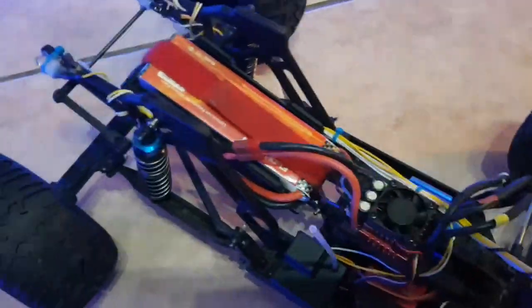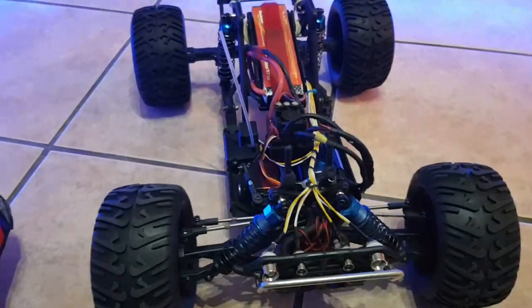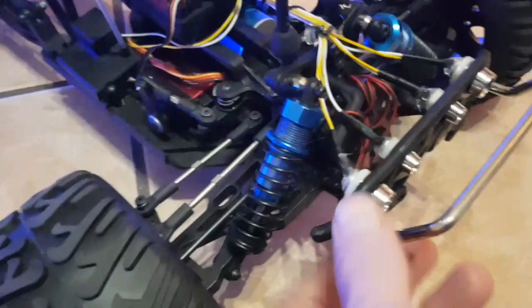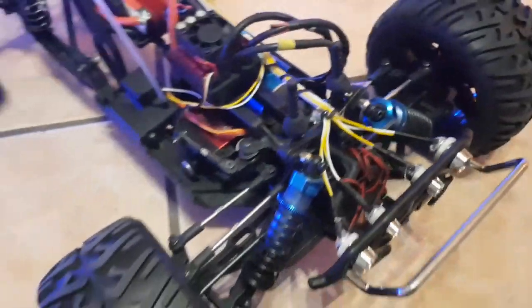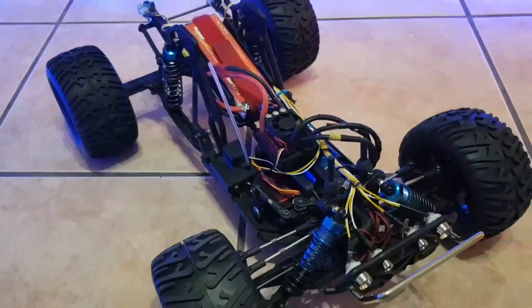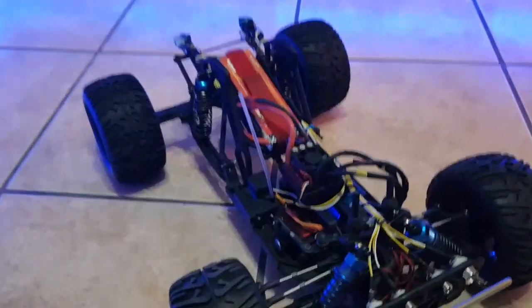I bought a glue gun — best thing I've ever bought! It's a nice little invention, that glue gun. So I glued it all and sealed it all, so it's basically waterproof as well. I'm going to show you how bright it is now — I'm going to pause it and then show you guys.